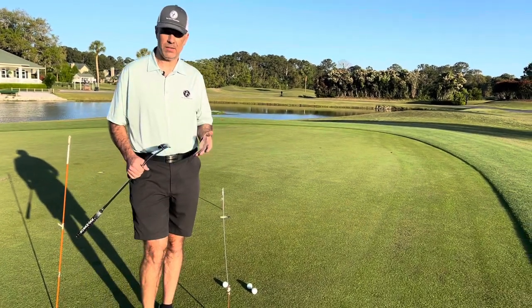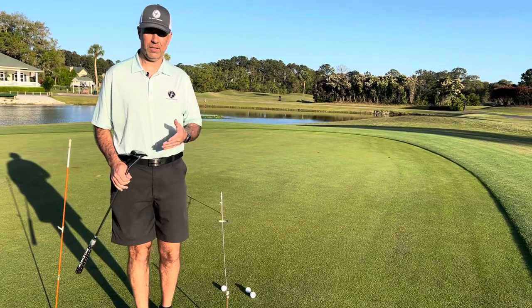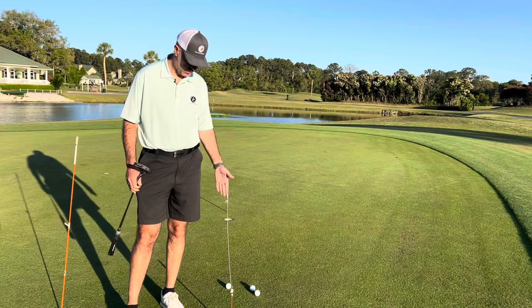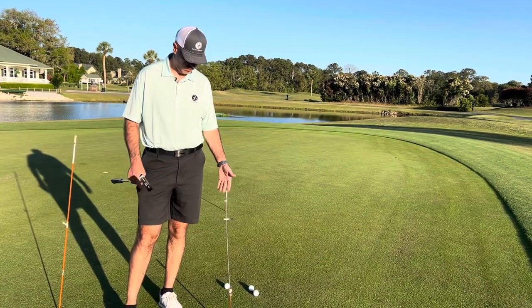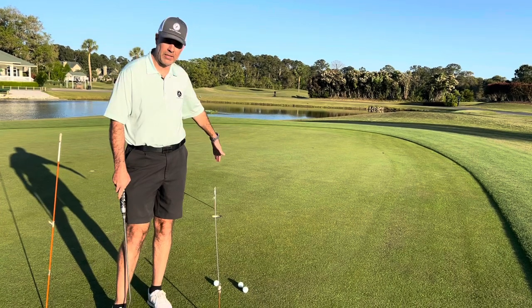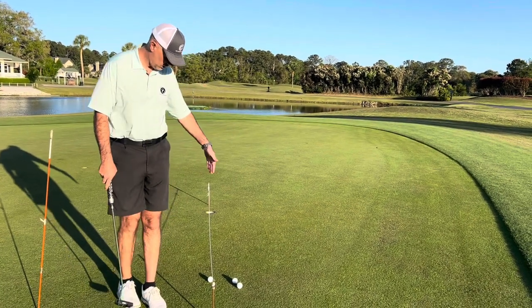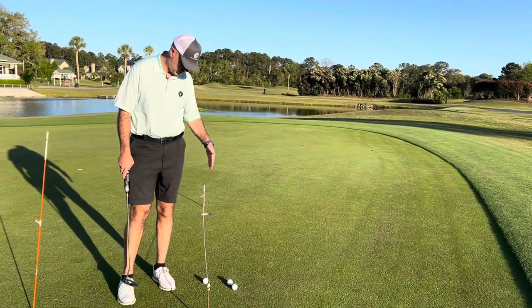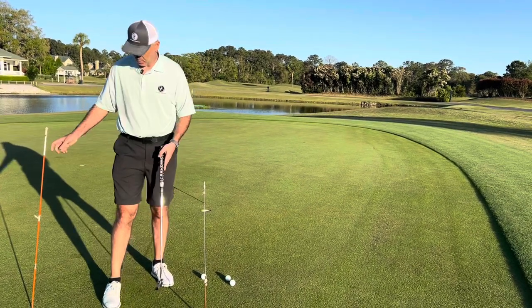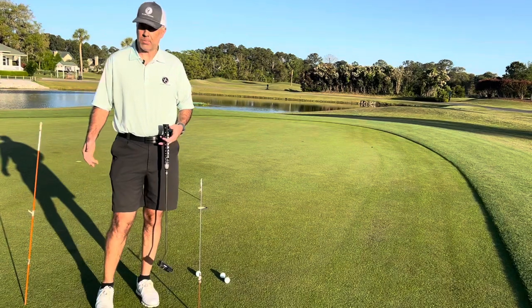Your perspective can really help or hinder your putting stroke, especially when practicing with a popular training device such as a string line. We've got two vertical posts holding the string on a straight putt from about six to eight feet, and as you can see from the camera angle, that string bisects or splits the ball right in two.